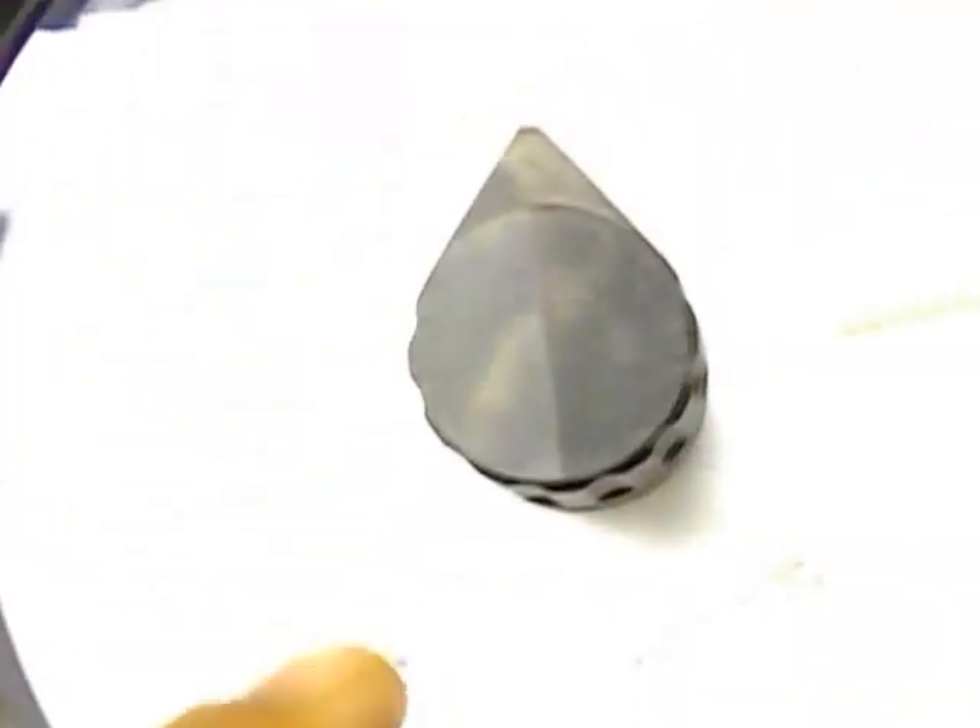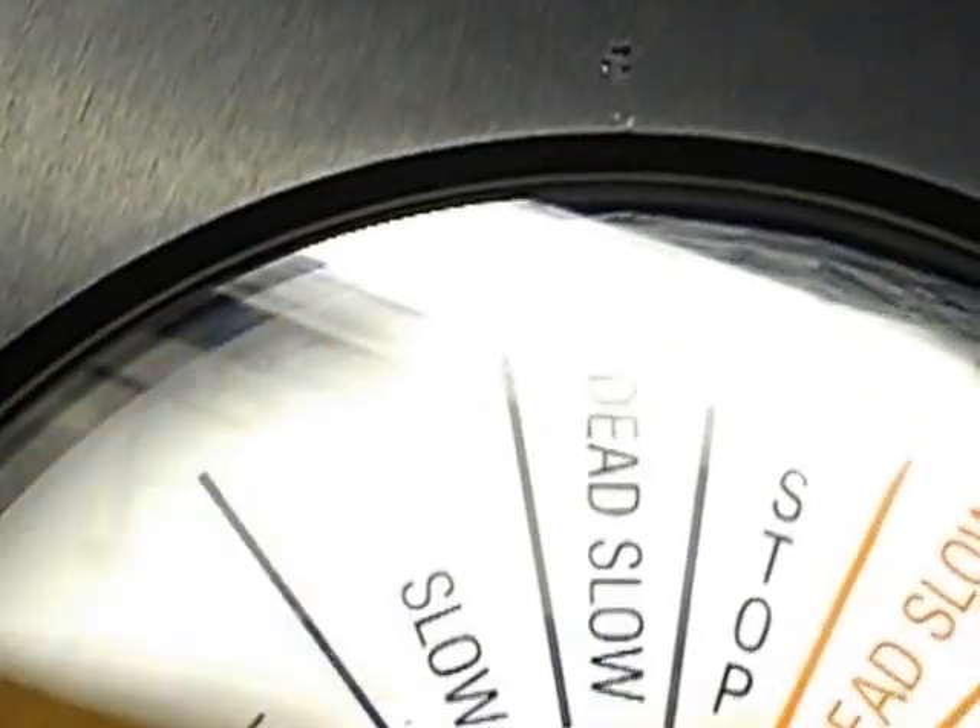The third step is we have to decide whether astern or ahead. We have to take out the speed and keep it on astern or ahead, choosing according to which command is given on the telegraph. Let's say it is astern — then we have to be in this position. Or if it is dead slow ahead, then we must take this position.